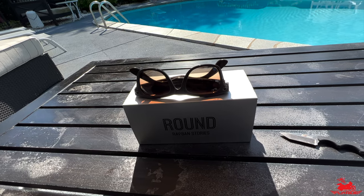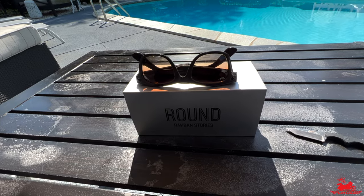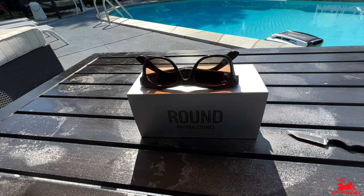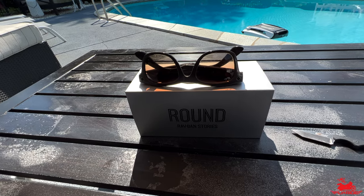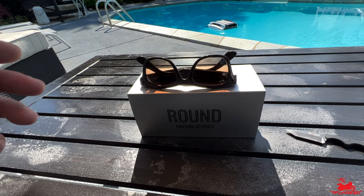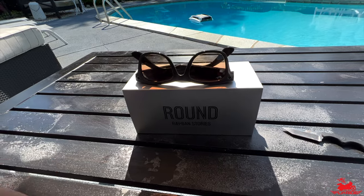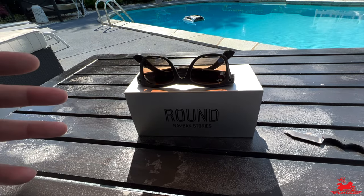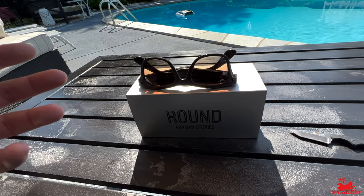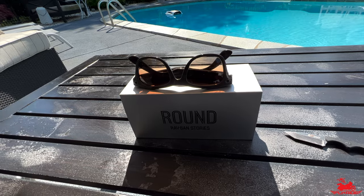The second thing these are awesome for is if you don't even want to think about it - you just have these on and want to record something. Literally you just tell it to record or press the button and it starts capturing. Assuming there's no high wind or you're not going at high speed, as you can tell from the video, it does a pretty decent job with the internal mic capturing some really good sound. And it's always good to have multiple options for motorblogging needs.